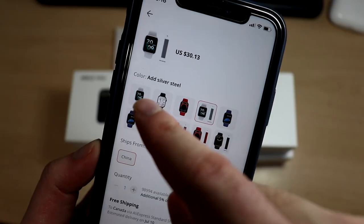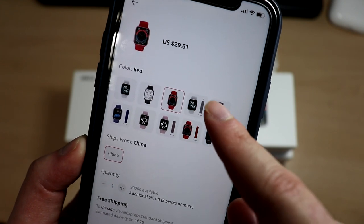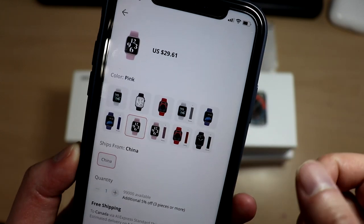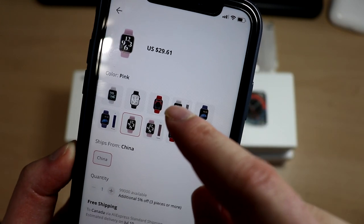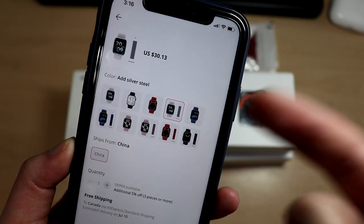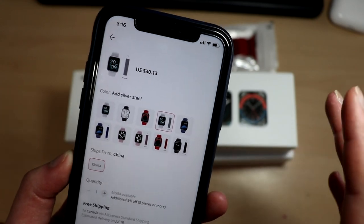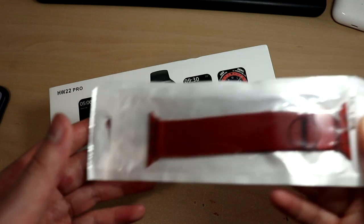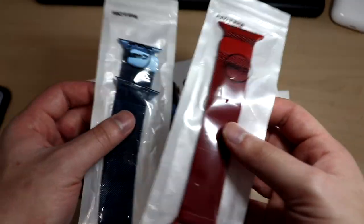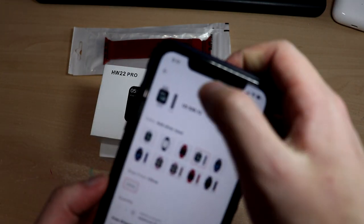There are different colors you can choose from: the white (silver), black, red, blue, and pink — five options at approximately $30. You can also add an extra watch band, what Apple calls the Milanese watch band, which comes with the stainless steel watch. That extra band costs about a dollar or two, which is a pretty good deal. I picked up two colors: the blue and the red.